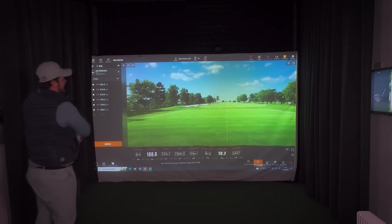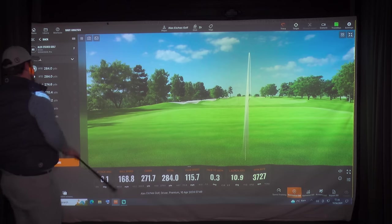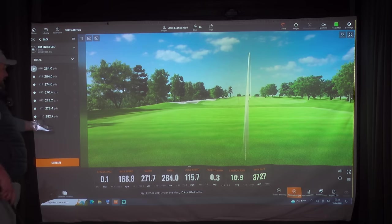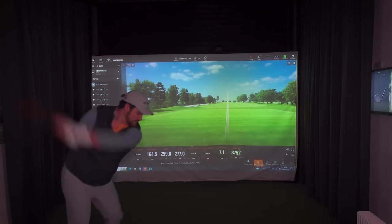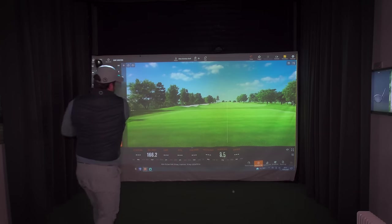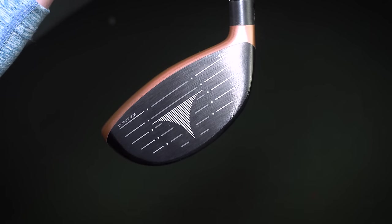Straight jump up higher in the face — 169 ball speed, still no real difference in carry even though that was a little bit faster because we've got a higher launch. 291 — love to see it. We've also got twist face technology, again protecting and assisting the miss-hits.